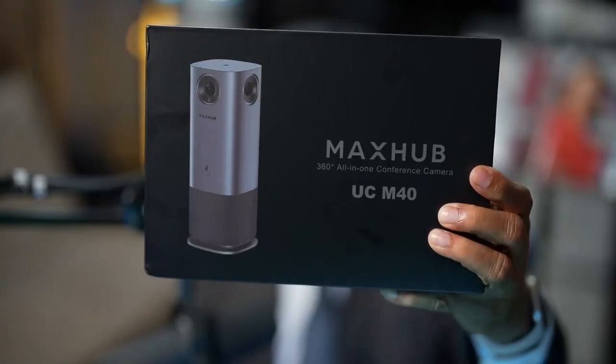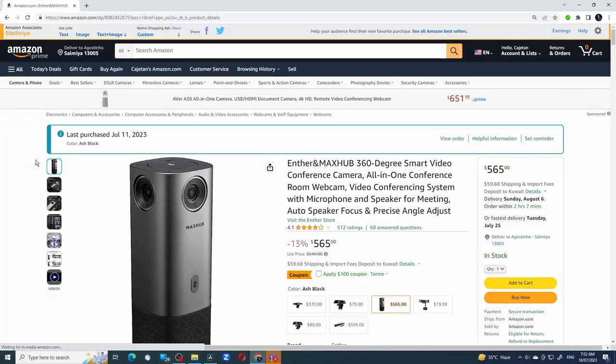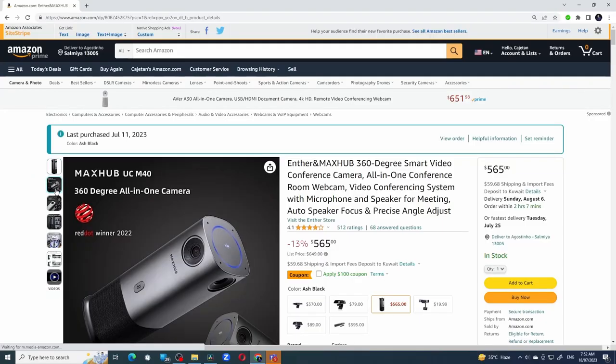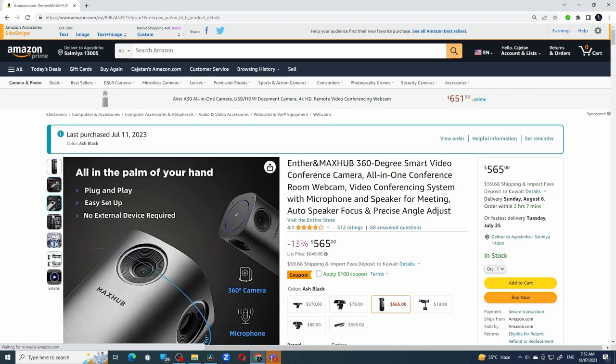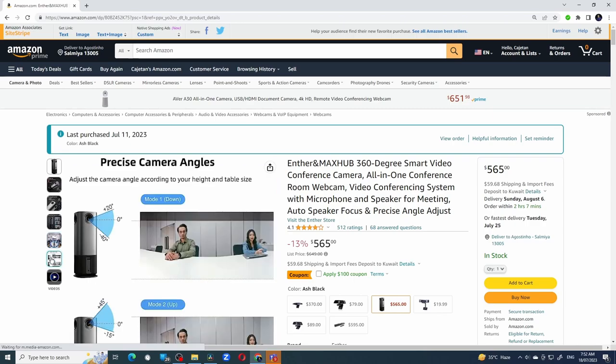Yesterday, I received this very interesting product from Amazon, the MaxHub UC M40. I've had my eyes on this product for some time to elevate our hybrid meetings, and when Amazon recently offered a steep discount during its Prime Day, I couldn't resist the offer. In this video, we'll have a quick look at the product and then see how it actually performs in a hybrid meeting. Let's get started.